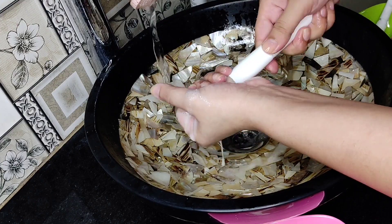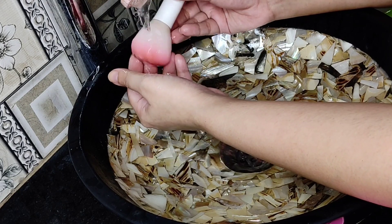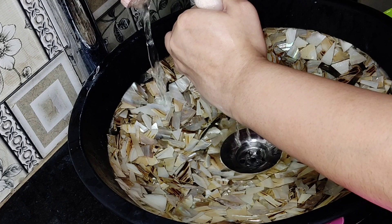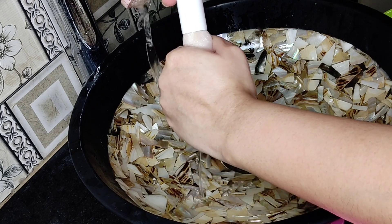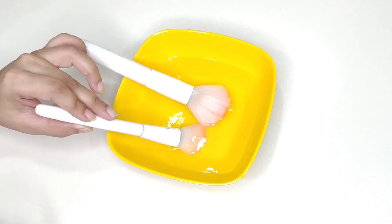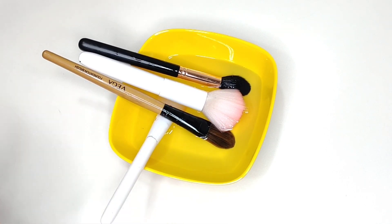Now I am removing the excess water from the brushes. It's time to sanitize our face brushes. I will put these brushes in the sanitizing solution for 1-2 minutes, making sure the brush shape is not changing.